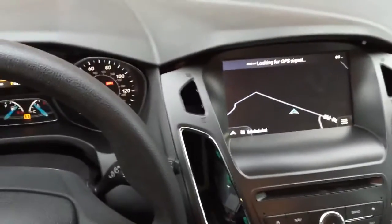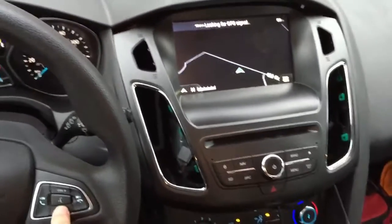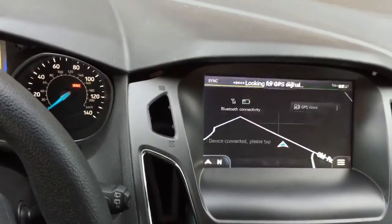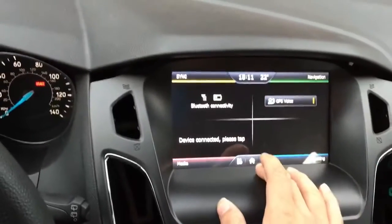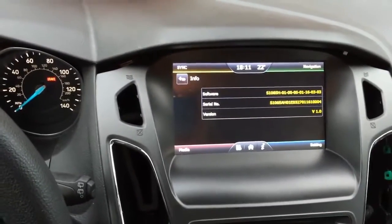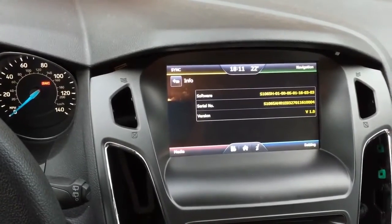You can also use the volume control on the steering wheel, and it will also show you many features. This is the information of the system — if you have any questions, just let me know.